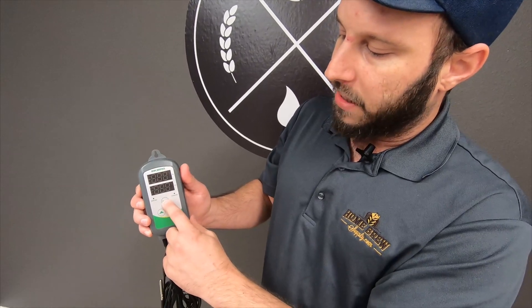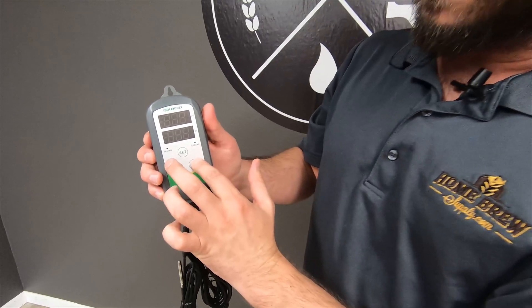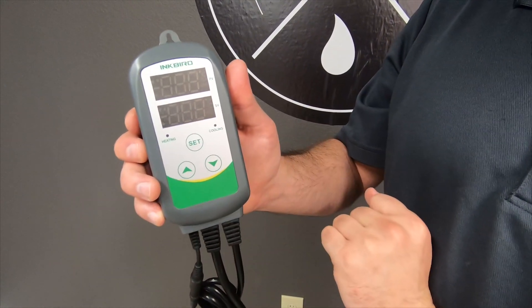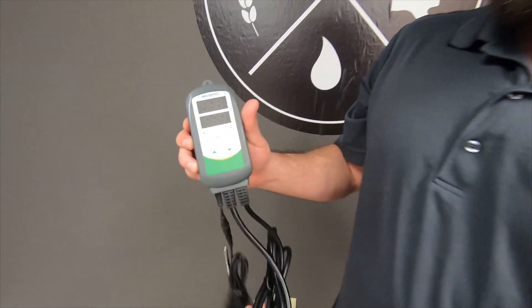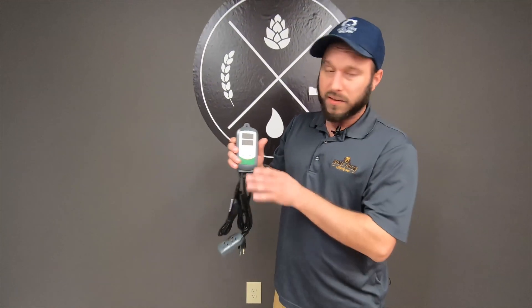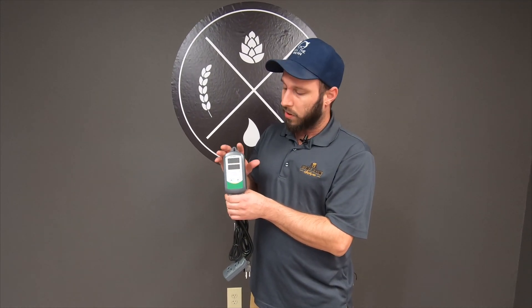To set the temperature, you hold the set button for about three seconds — it'll start flashing — then you go either up or down to set the desired temperature, and then hit the set button one more time to lock it in. Pretty straightforward and simple.